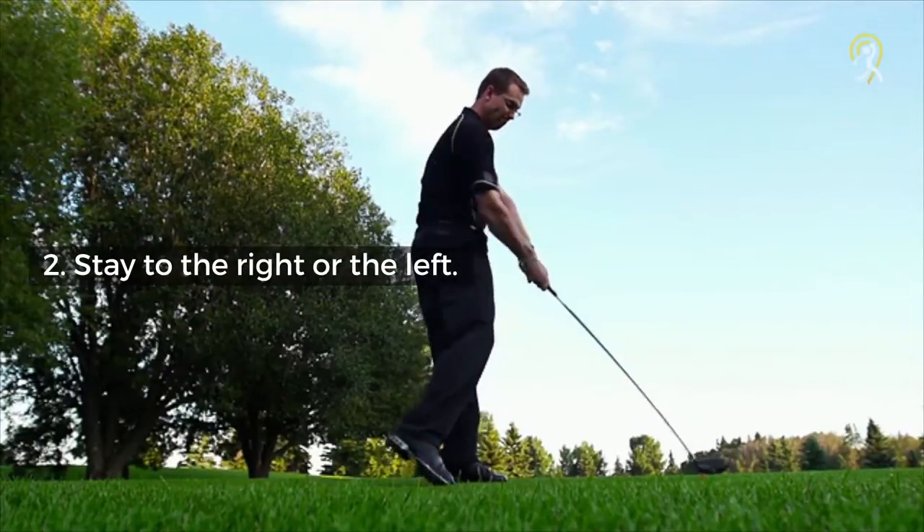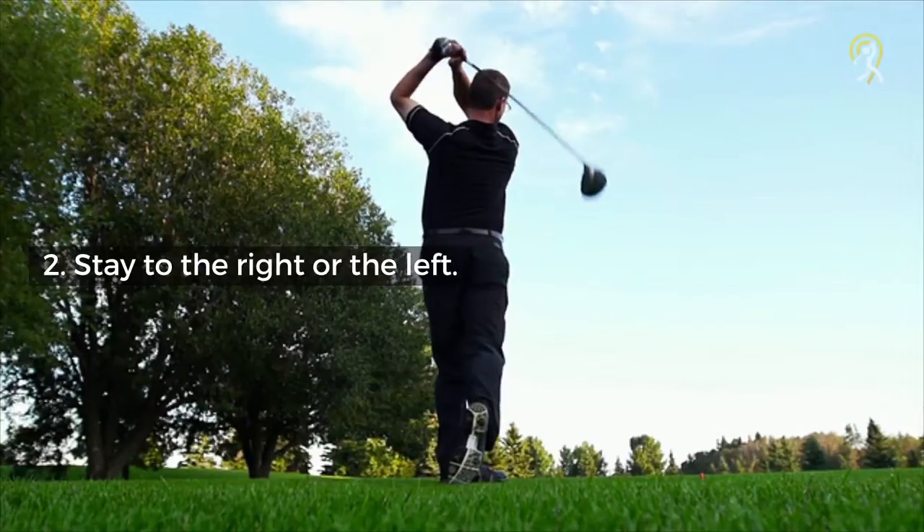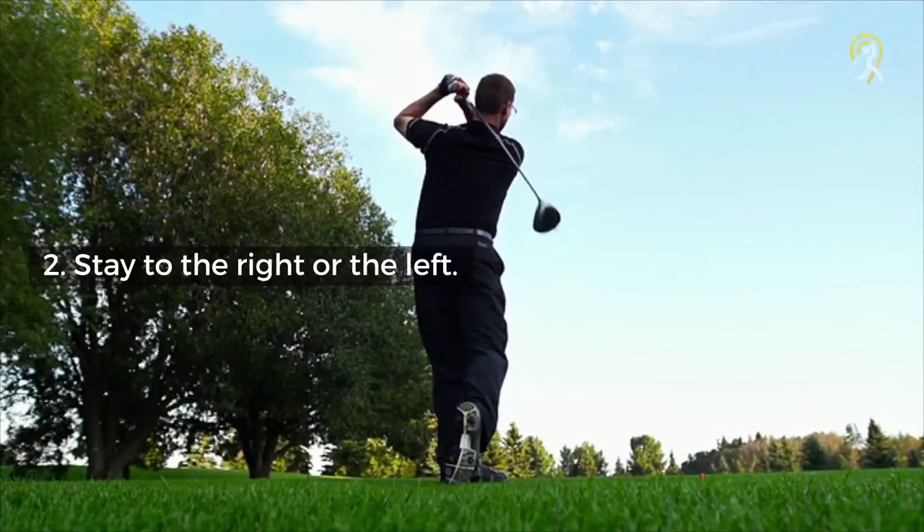Sometimes you need to avoid bunkers and hazards on the right or left. Hitting 5 out of 10 to the left or right without slicing is considered a success.